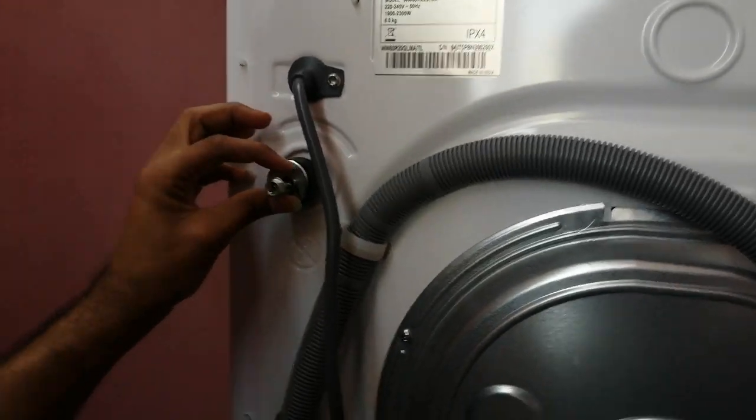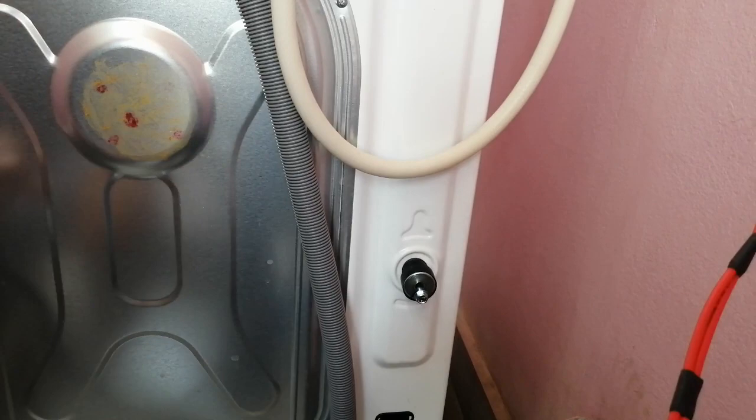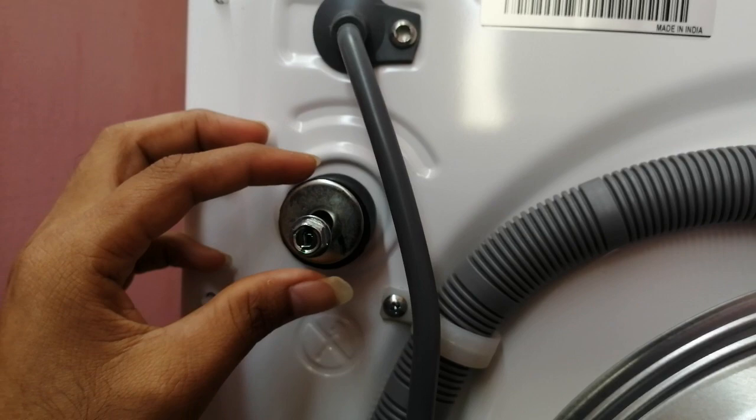How to remove shipping bolts from a front-load washing machine. There are four shipping bolts — this one and this one, this one and this one. Those are the four shipping bolts that we need to remove from the washing machine before starting it.